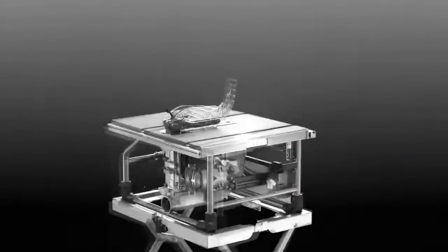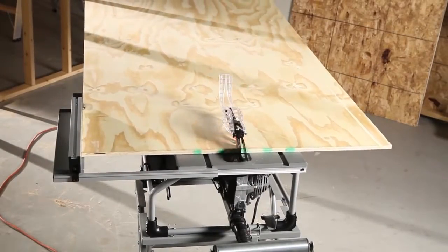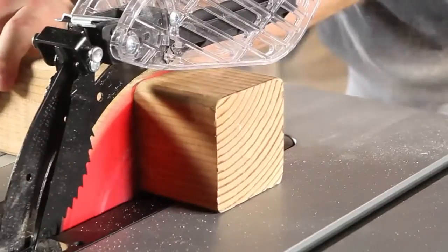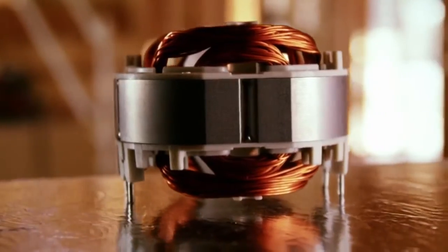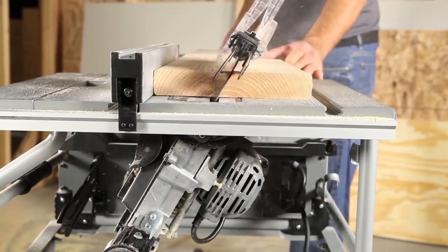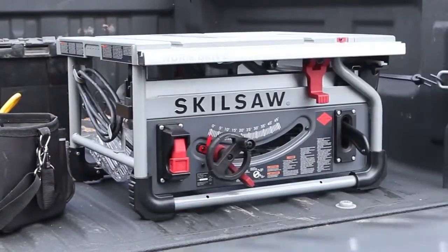This is the world's first Worm Drive Table Saw. Rip full sheets of plywood in half with a generous 25-inch rip capacity. Slice through 4x with a 3.5-inch depth of cut. Add to that the best-in-class dual-field motor with a smooth start to make this saw run cooler and last longer. We put all of this into a compact table saw frame that goes wherever you go.